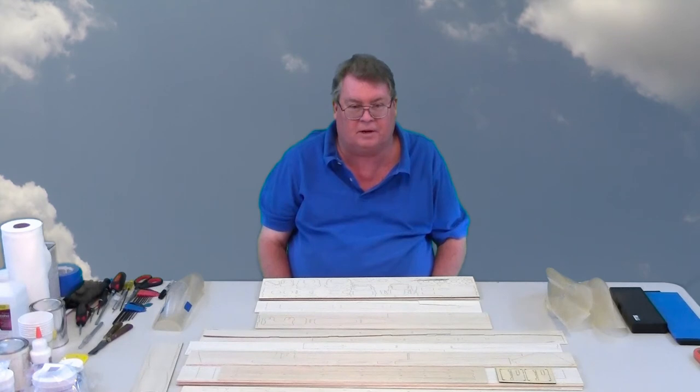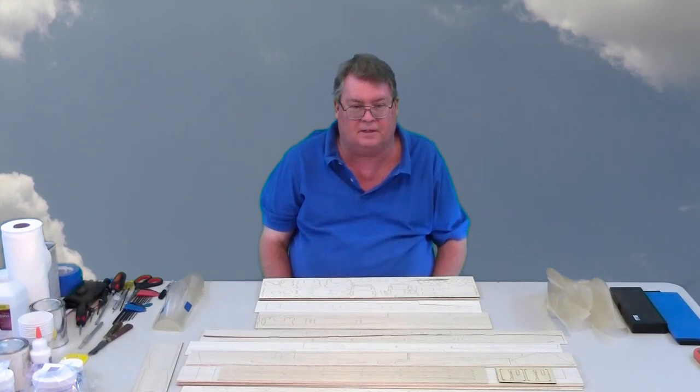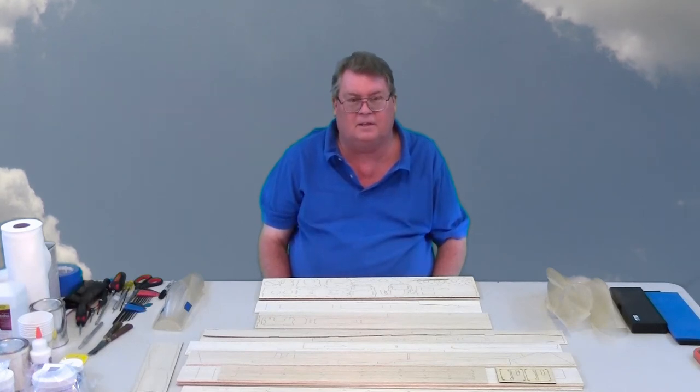If you haven't subscribed to rcpylon.tv yet, please do. You can go to donstigall.com and it'll take you to my personal video channel. I'll post more stuff there — some non-pylon racing content — but rcpylon.tv is all pylon related. Thanks for watching and stay tuned to rcpylon.tv. Thank you.